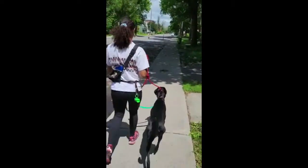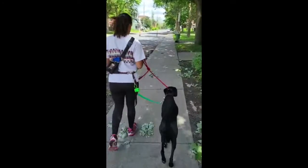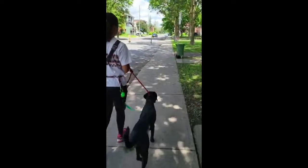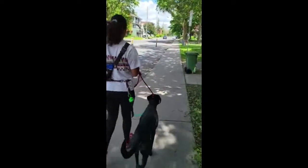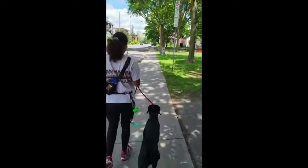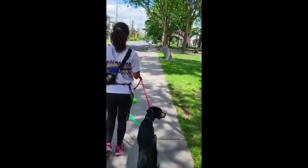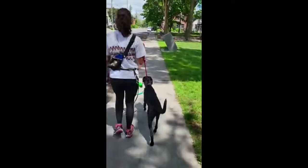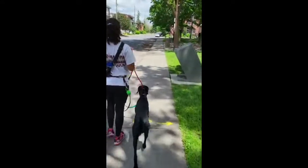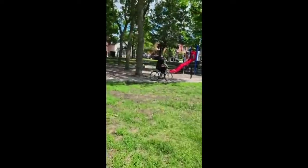The goal here is to maintain composure — for the dog to maintain composure while passing triggers. We're about to pass by an off-leash dog park, hopefully there's dogs in it — and there is, great. And we've got no issue. Bike — no issue.